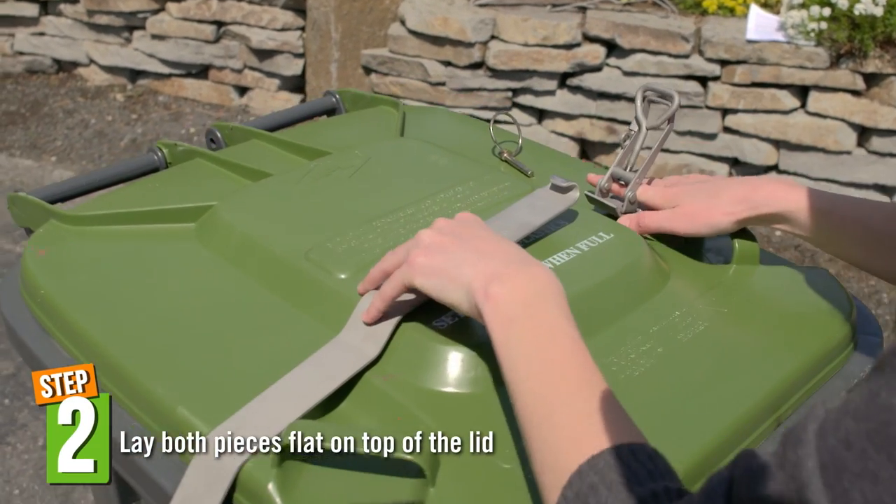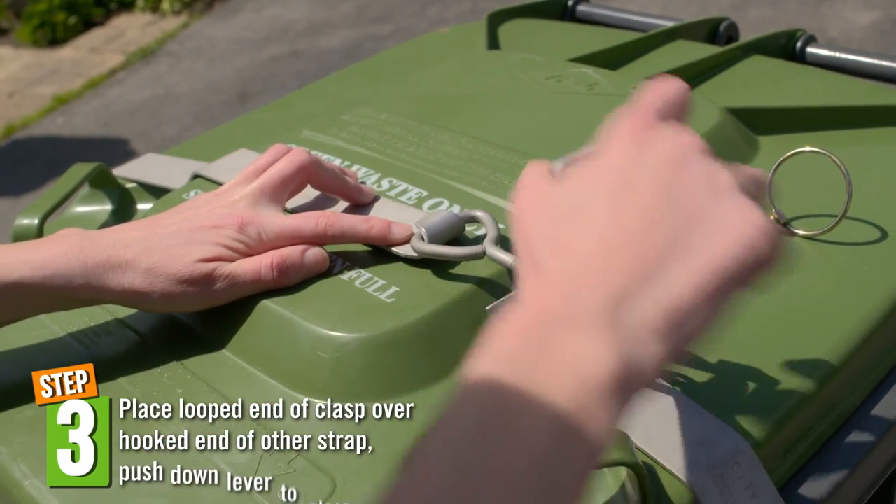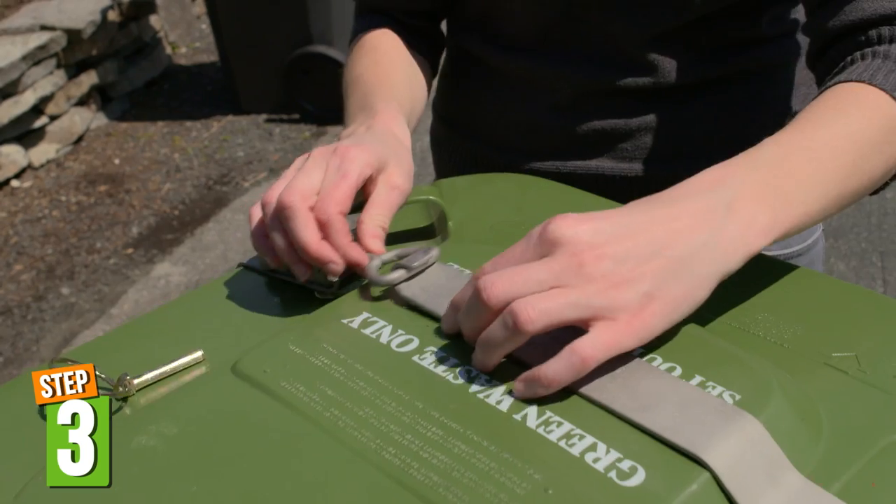Next, lay both pieces flat on top of the lid. Place the looped end of the clasp over the hooked end of the other strap, then push down the lever to close the lock. The lock should fit snugly enough that it doesn't slide.